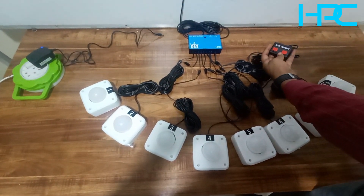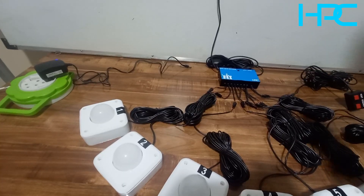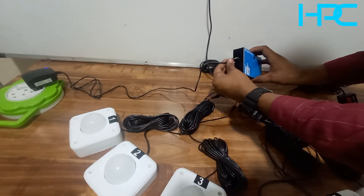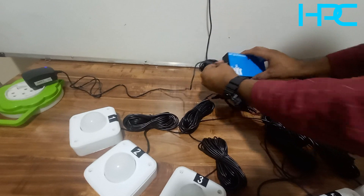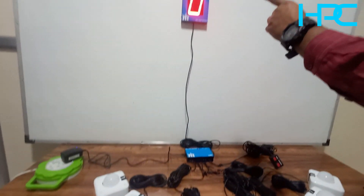There is one reset remote for the person conducting the quiz contest - this reset remote starts the system. Now I am connecting the power connector to the control unit. Once connected, the light gate turns on and the display will also turn on.